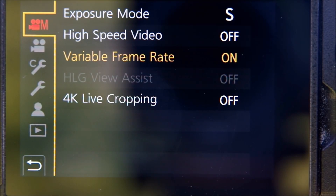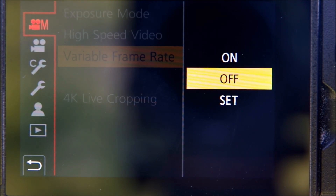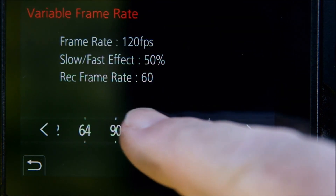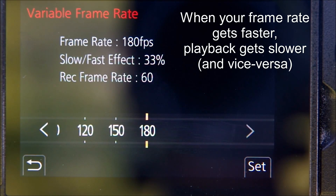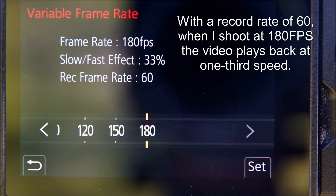Now here's the interesting bit. Make sure the high speed video function is turned off and now you can open up the variable frame rate heading. Go down to set and you can choose your frame rate. As I dial the speeds up and down, you can see that as the frame rate gets faster the speed of the playback shown in the percentage gets slower, and you can also slow the frame rate down to speed your playback up. But for what I'm doing I'm really only interested in slow motion. So as I mentioned before, for most of my bird work I'm shooting at 180 frames per second, which means with a record rate of 60 the video will play back at 33 percent speed.